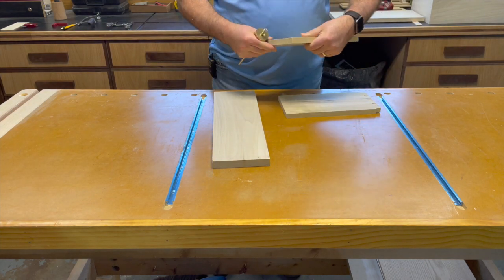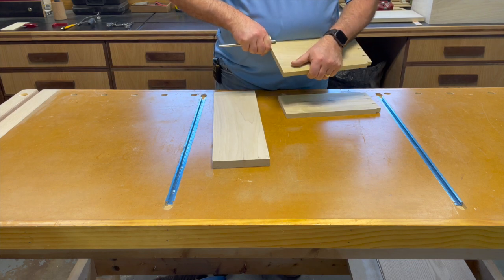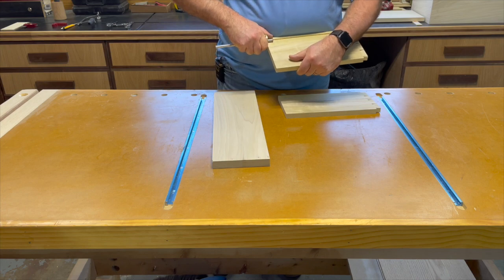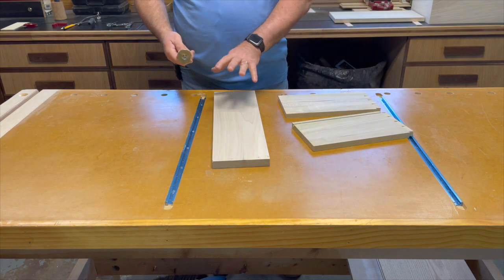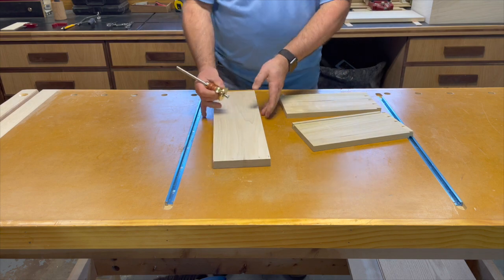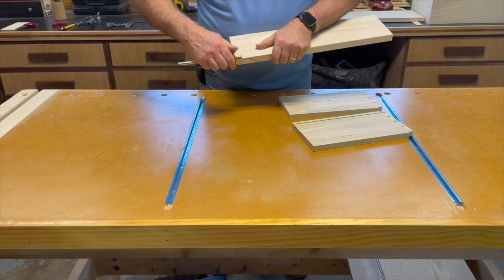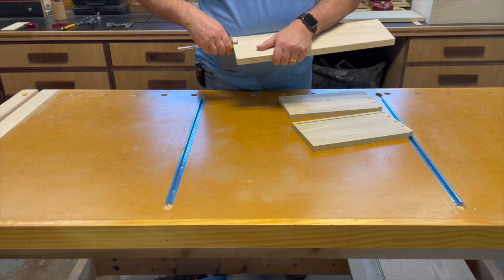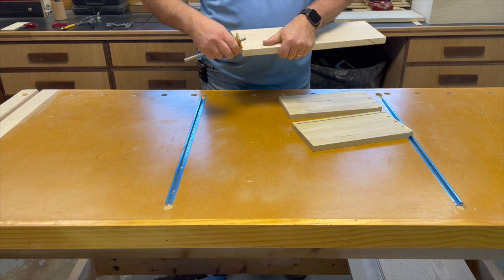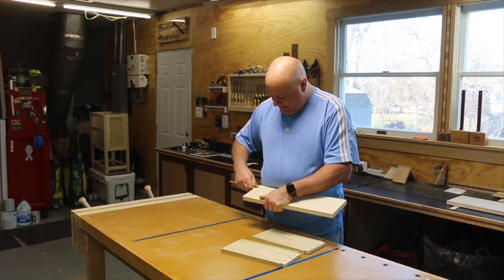I prefer to cut both tail boards at the same time — there's an advantage to that which I'll show you when we get to the vice. We're going to mark up both tail boards, then mark the pin board using the same basic process: measure the thickness of the tail board, and on the pin board mark only the face side and the back side, not the edges, since we won't be cutting on the edges.